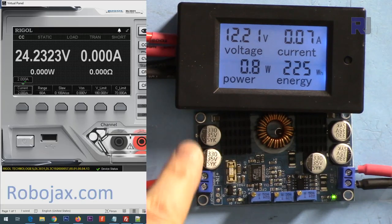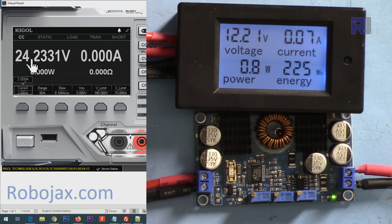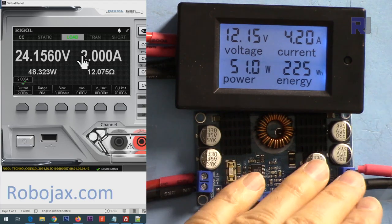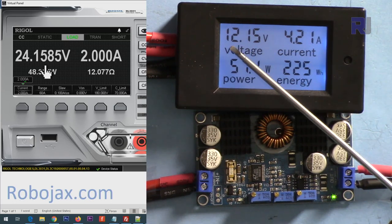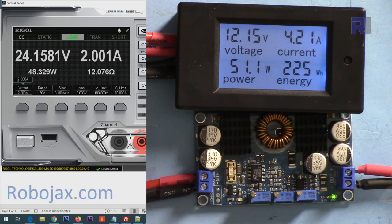I've set the input to 12 volts and the output to 24 volts. I've set the load to 2 amperes — let me turn it on. The module is now supplying 2 amperes at 24 volts, which is 48.32 watts at the output. At the input we have 12 volts and 4.21 amperes. Now let me increase it to 3 amperes, then 4 amperes.